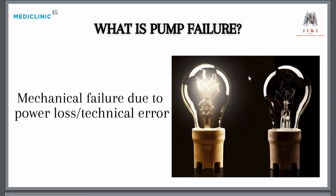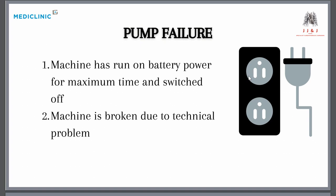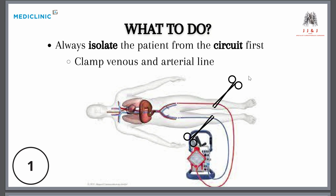Pump failure is basically a mechanical failure due to a power loss or a technical issue with your machine. If your machine is not plugged into the wall, it would be notifying you constantly, so you would know. The other reason would be that the machine is broken.